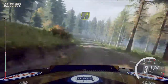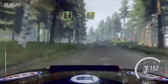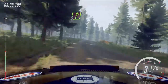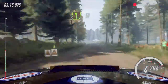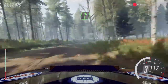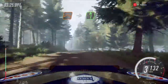4 right of a crest, into 6 left long, tightens 4 over crest, 50. 5 right, tightens of a crest, 200. 5 left, 50. 5 left, 50. 6 right, 40. 6 left of a jump, 50. Keep middle of a jump, into flat left.